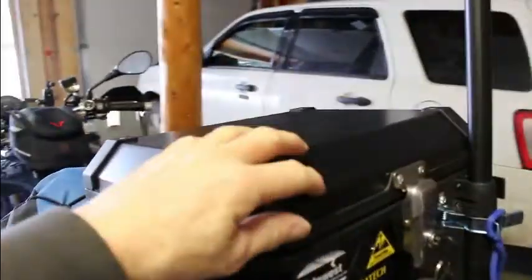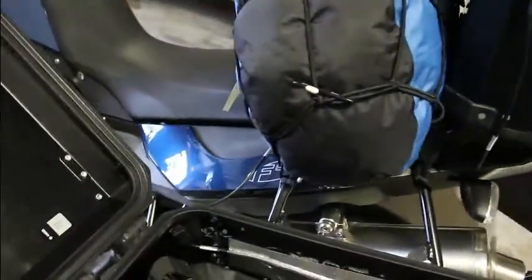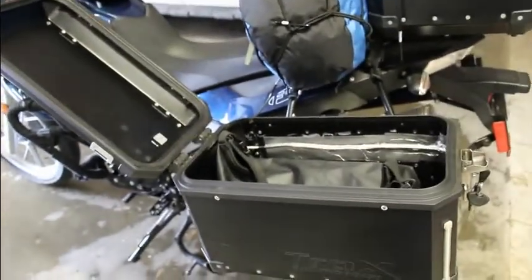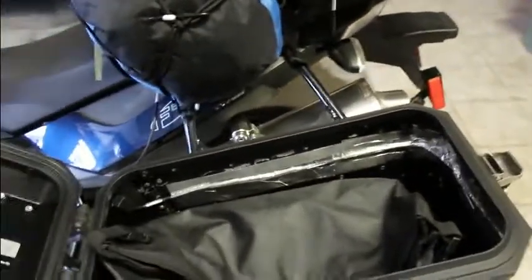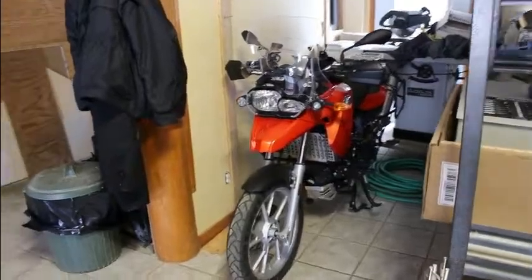The only thing I don't like about the Trax panniers is when you open it up versus Touratech — you can't take the lid off, so you don't have a toolbox or dinner plate. That kind of sucks, but they do come with dry bag liners. My wife's bike has Touratech panniers, so we've got dinner trays there if we need it.